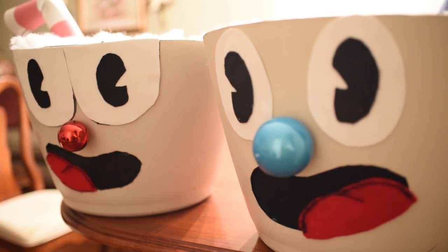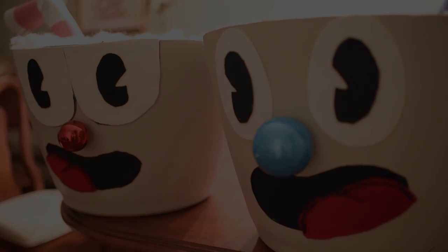Hey guys, welcome to my YouTube channel. My name is Ishma Montiel and today I will be showing you how to make your very own Cuphead costume.